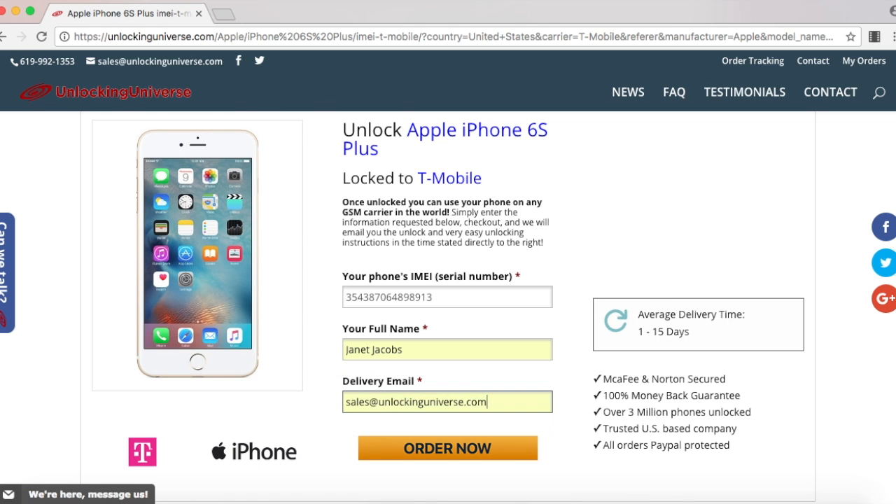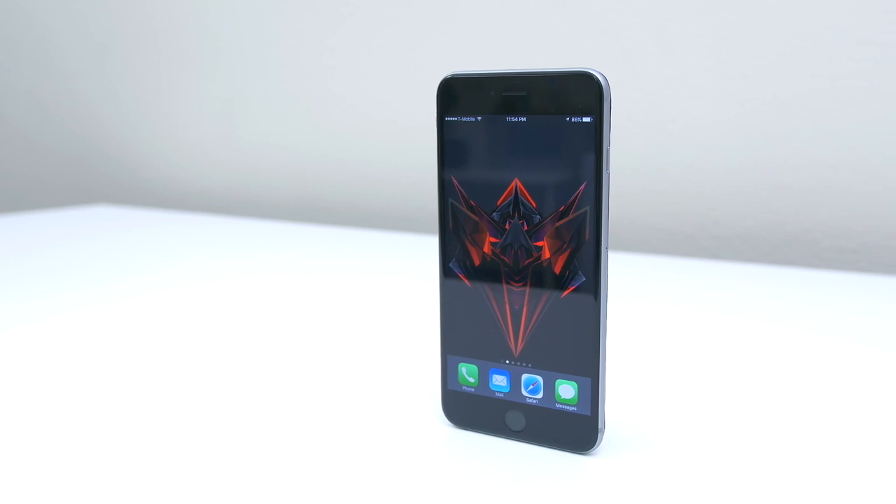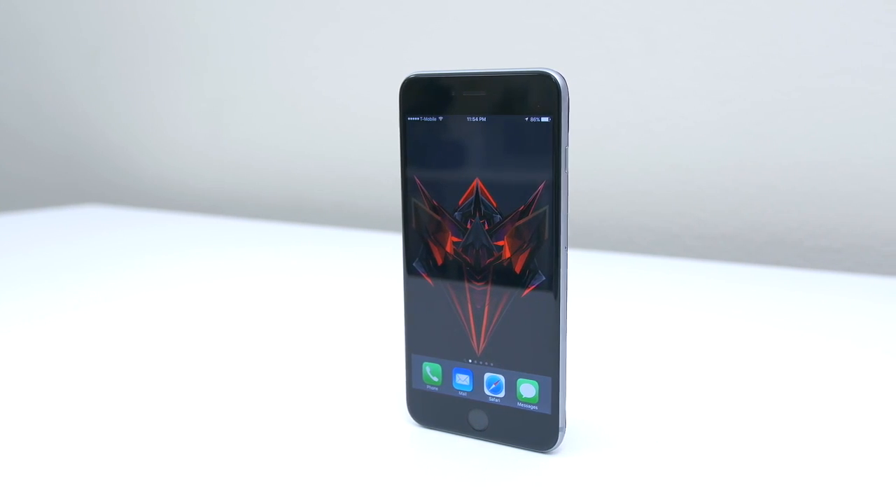That will take you to the final screen where you have to check out. Once you finish checking out, we will remotely unlock your iPhone. But you will need to finish the unlocking process on your end — here's what you need to do.